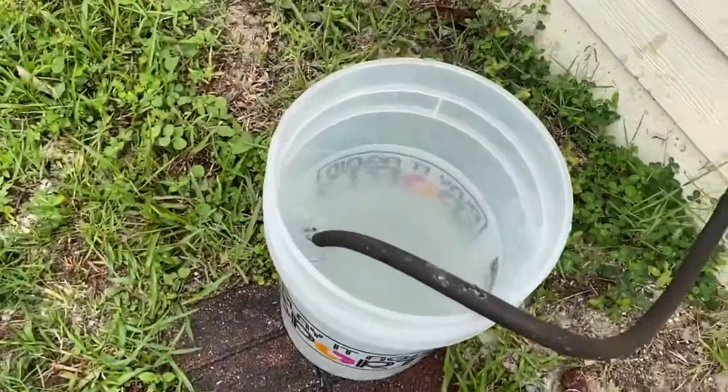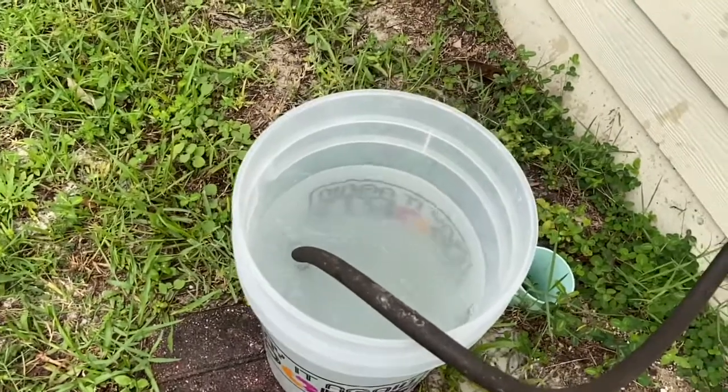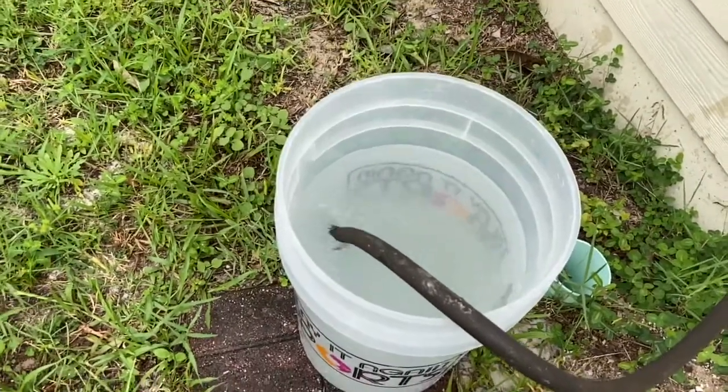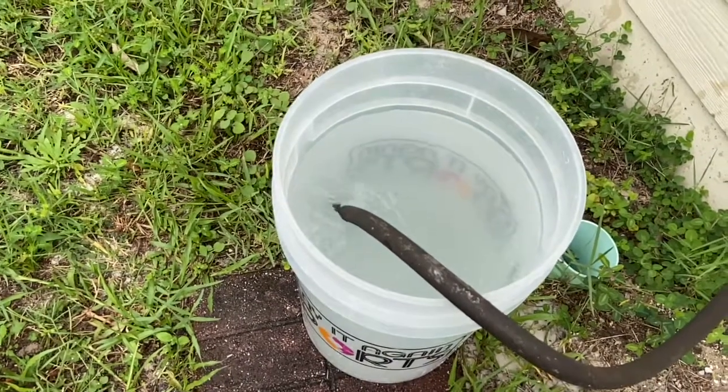Alright, like I said today we're gonna be making brackish water for our diamondback terrapin enclosures. I'm gonna show you how to make it in small quantities — this is estimated around five gallons — and then I'm gonna show you how I make the brackish water for my current enclosures that are a bit larger.